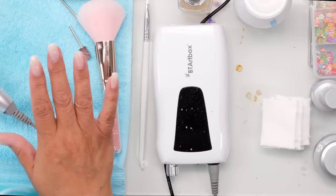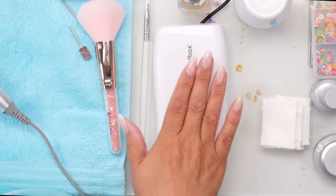I've got my BT Art Box, which you can also buy on Amazon. Cameraman will put a link in the video description below so you guys can buy all this stuff if you want to get it and do these nails.